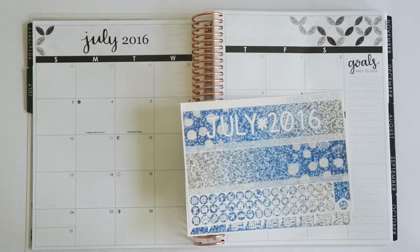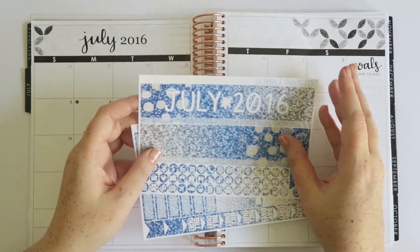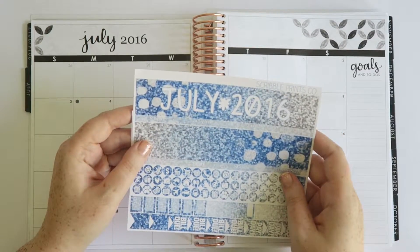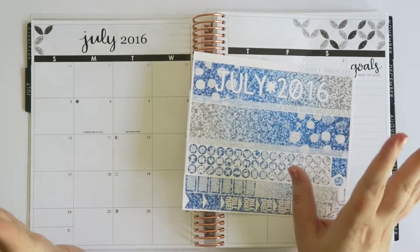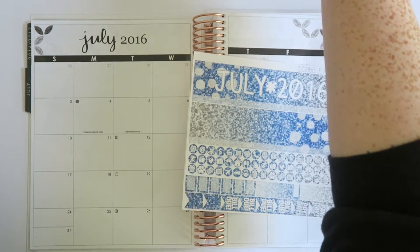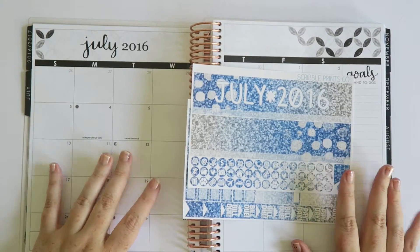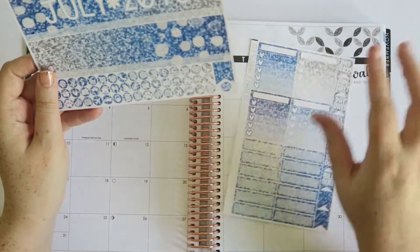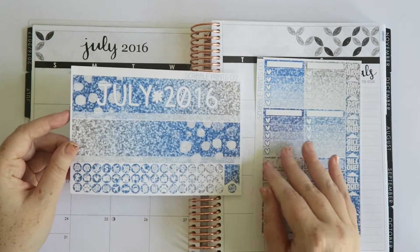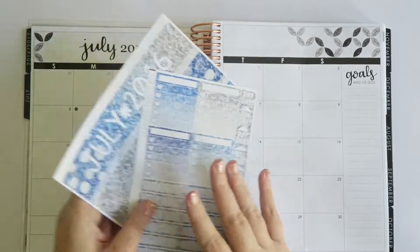Hey guys, it's Jess here and welcome to a little extra video for the week. This week I am planning the month of July. So this is my first time filming this. If you saw my Skrull Prints Co haul — which I'll link above — I've actually already decorated all my months in my normal Erin Condren, and I'll show you here. So this is the July in that one. But I wanted to try out some bought kits and a different style in my extra Erin Condren.